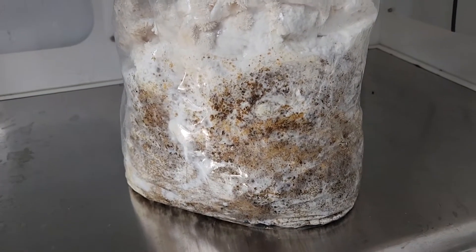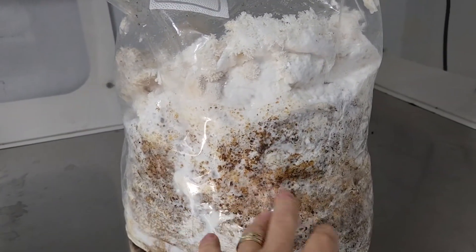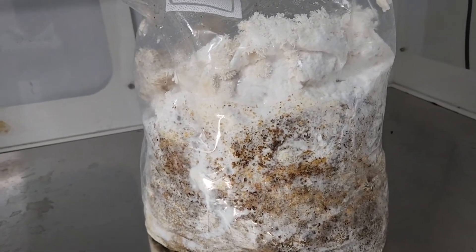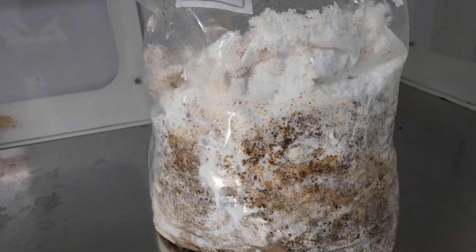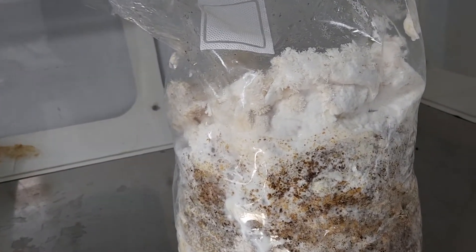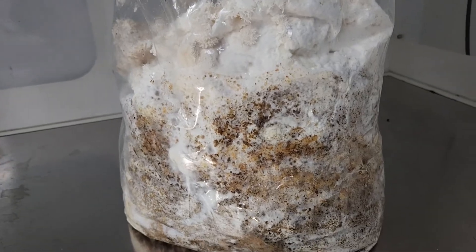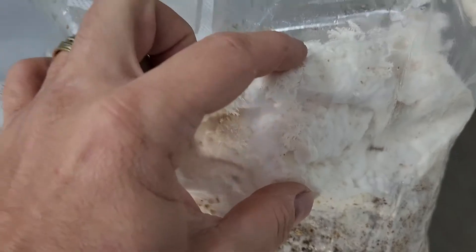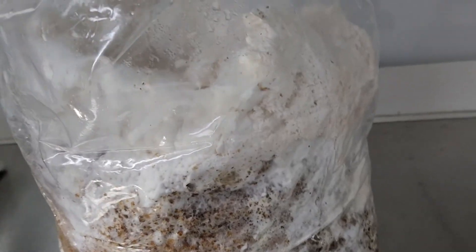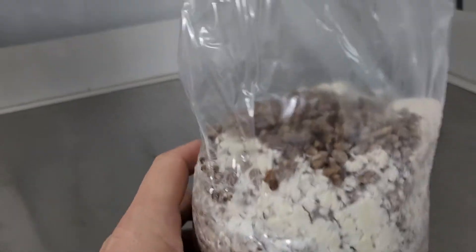This is a bag of lion's mane — as you can see it is white, yellowish, and some brown. This is a colonized bag. You don't have these color variants in oyster mushrooms; oysters are totally around the same color. But lion's mane, you can see tones of brown, and from inside the bag it wants to fruit. This is actually the fruiting body forming. This is the grain spawn of lion's mane.